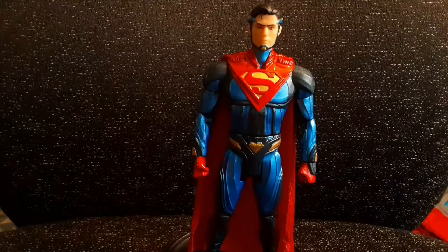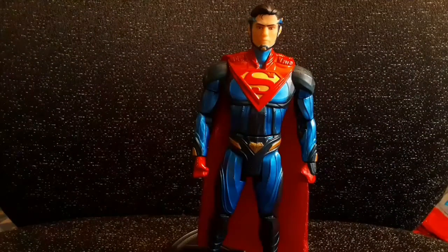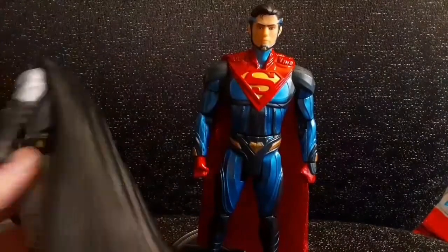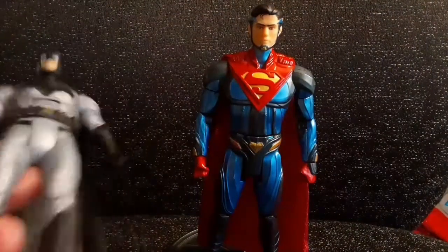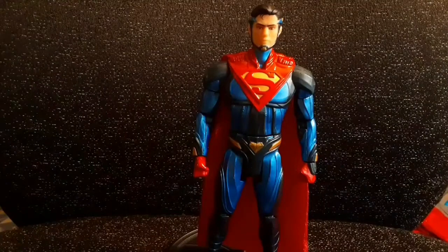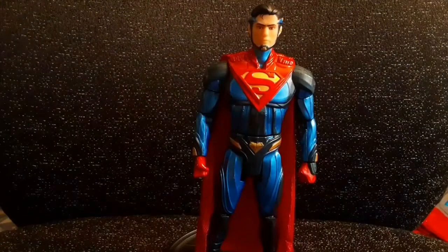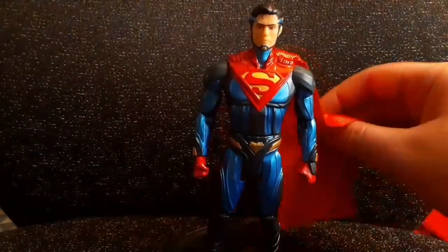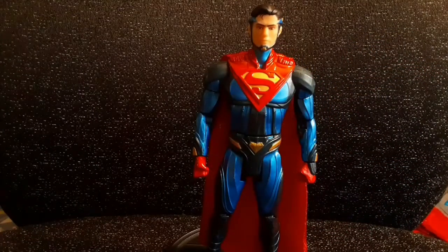The first thing I want to talk about is the fact that he has a fabric cape, which I absolutely love. Many figures have a plastic cape, like this Batfleck here, so I really like this one. The inclusion of a fabric cape is always a win in my book. It would have been a double win if they put some kind of bendy wire in there so it could hold a shape, but I've got a few spare bendy wires so maybe I'll modify it later.